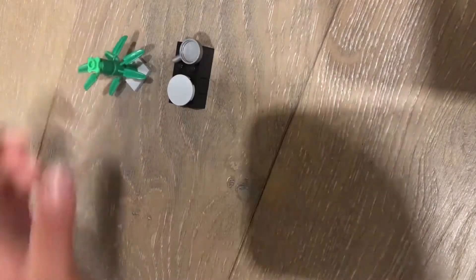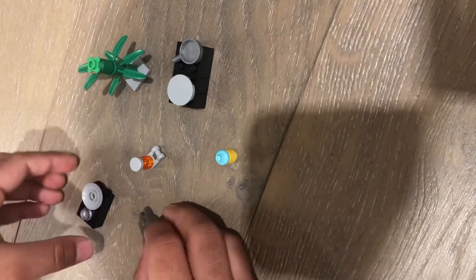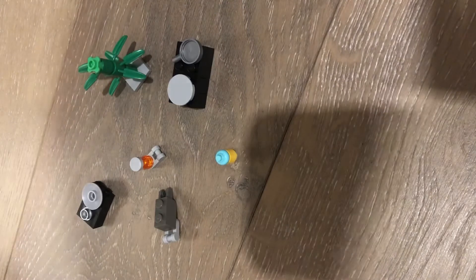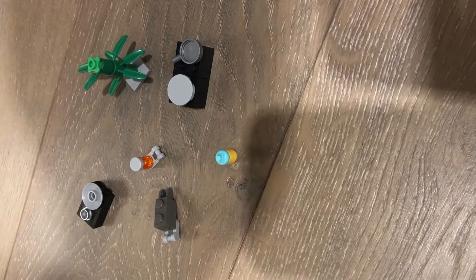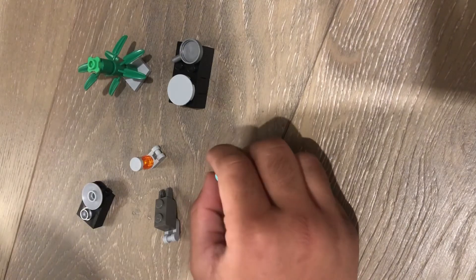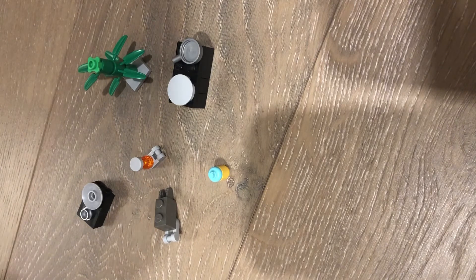That's all the accessories and mini cool stuff for today. I hope you enjoyed the video and learned something new about how to make new Lego creations and cooler accessories for any creation. Make sure to subscribe and like!